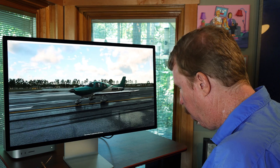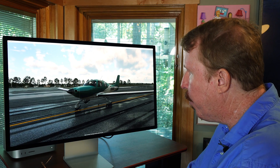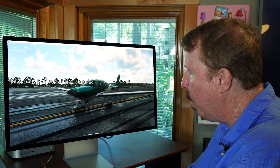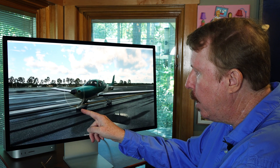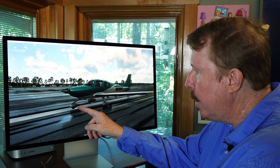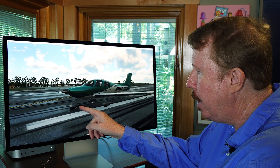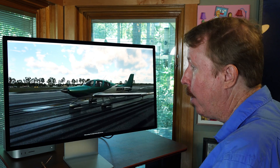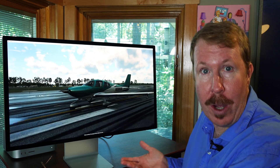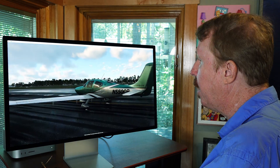Here we are in the Cirrus SR22 in X-Plane 12. We'll get off the brakes, apply a little bit of power, and let's look at that nose gear up there. You can clearly see that it is freely castering as I add brakes on the left and right side of the airplane. Sure enough, that wheel casters just like the front of a shopping cart. No wonder the nose wants to go left whenever we slap some slipstream into the left side of the vertical stabilizer.